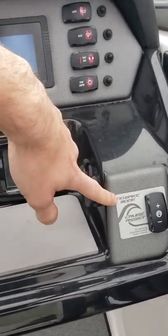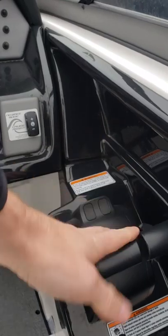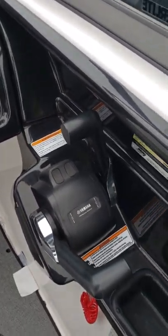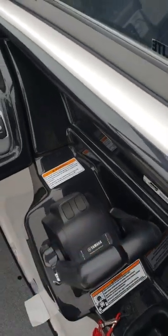You have your no-wake mode or cruise control assist. And it's a lot of fun having the independent throttle control — when you're docking you can have one engine forward, one back, and that'll allow you to rotate and pivot. Both forward and both back — it's fully independent.